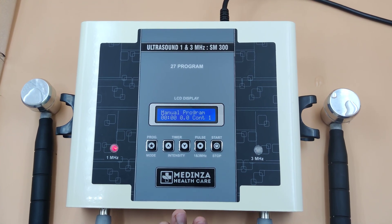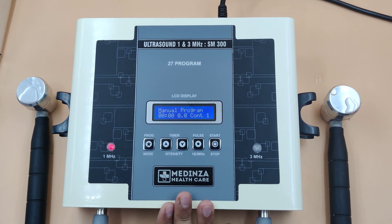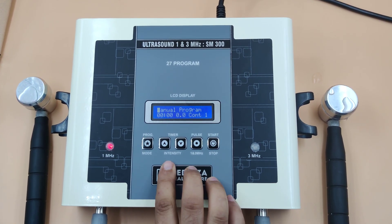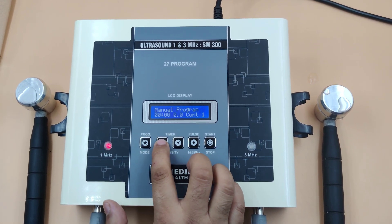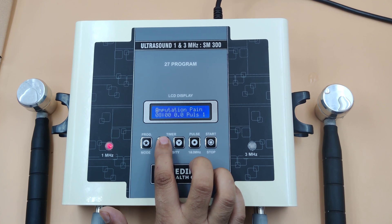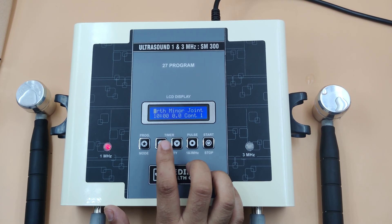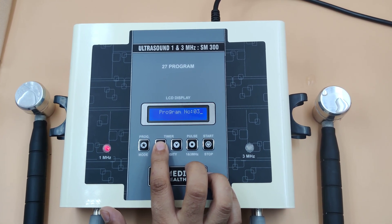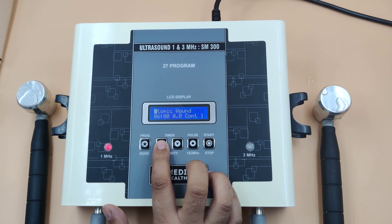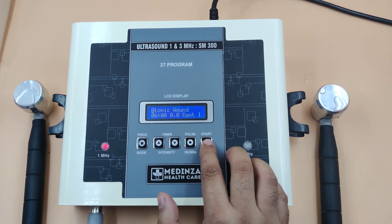Now I will show how to use the preset programs. Set the program using this button: manual program, program 1 and its name, program 2 and its name, program 3 and its name. Start the program.